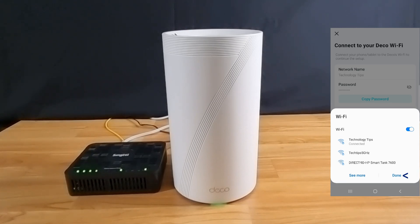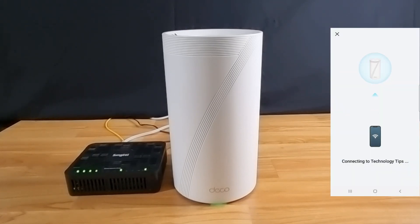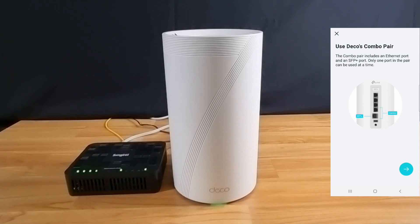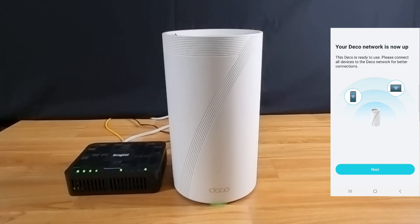Select done. When the deco is online, you can see that the LED is solid green. We can use the deco's combo pair, but note that only one port in the pair can be used at a time. Go to next — our deco network is now set up.